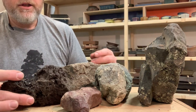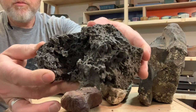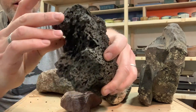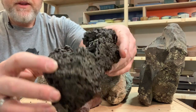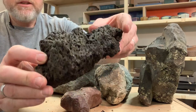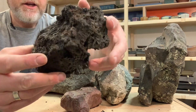First up, let's start with this, which is a type of lava. You can see that it's relatively porous. It's a dark color and it's got some nice shape to it. I generally don't like lava rock, but this piece is actually kind of interesting, so I might consider using this.